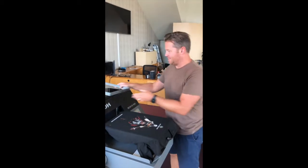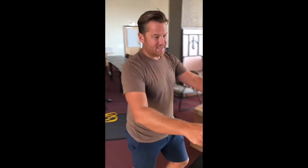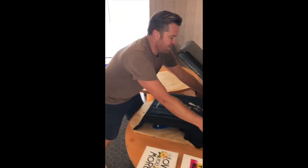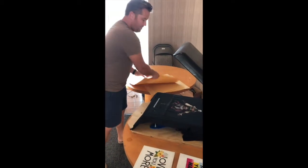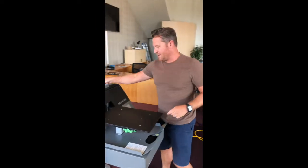We're here printing some samples today, and we got our new platens in. The platens that we're offering for this month's special are going to help you diversify what you can print on your Ricoh RA-1000 printer.